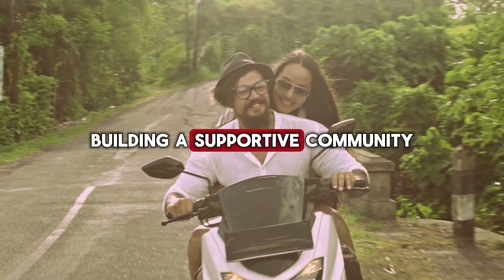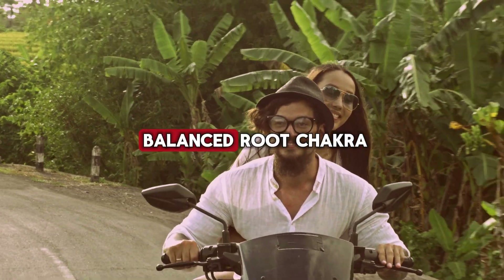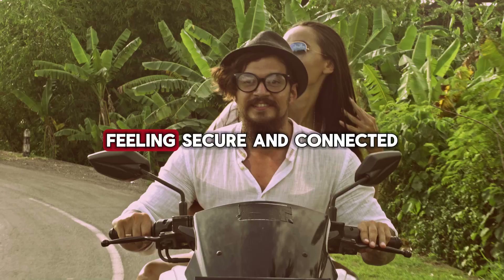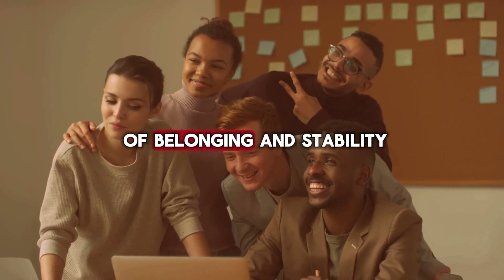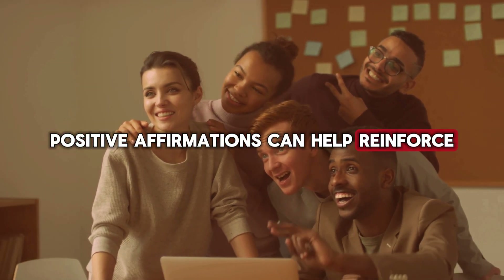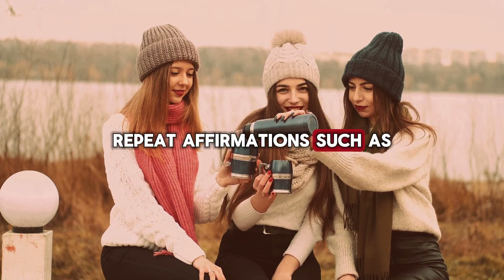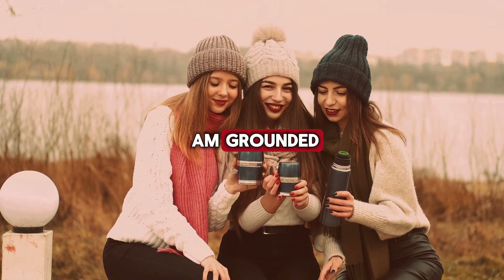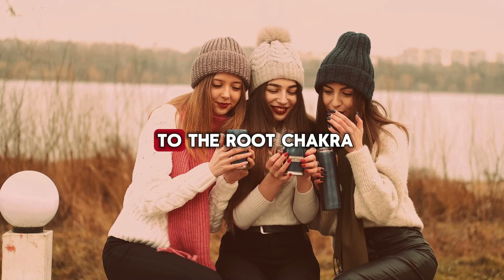Building a supportive community and fostering healthy relationships are essential for a balanced root chakra. Feeling secure and connected with others helps reinforce your sense of belonging and stability. Positive affirmations can help reinforce the energy of the Muladhara chakra. Repeat affirmations such as, 'I am safe, I am grounded, and I trust the process of life,' to strengthen your connection to the root chakra.